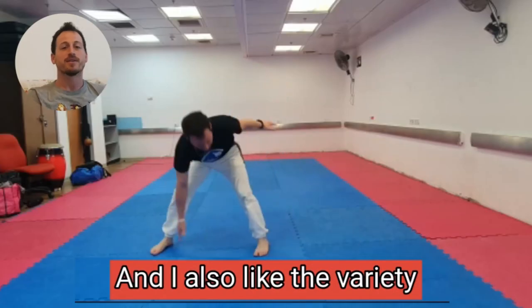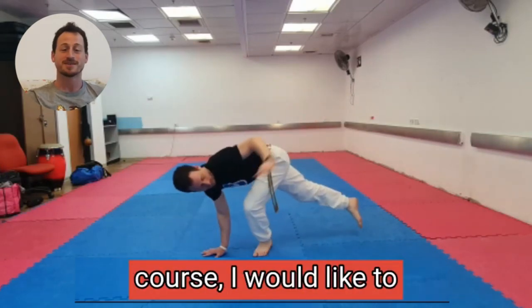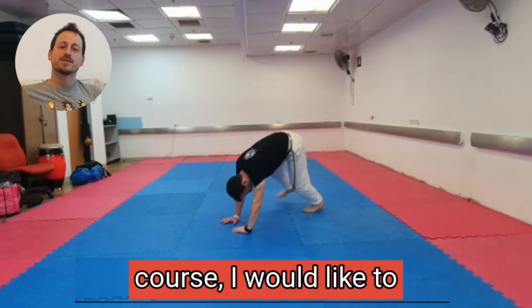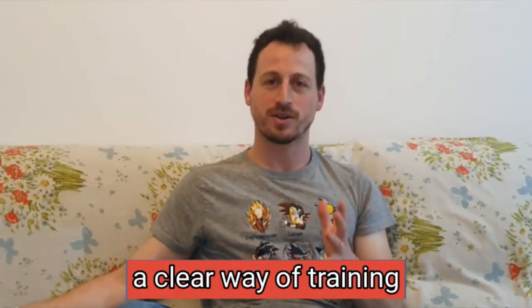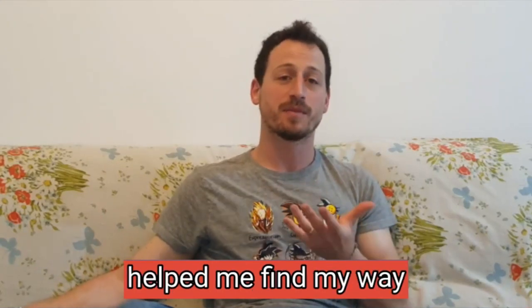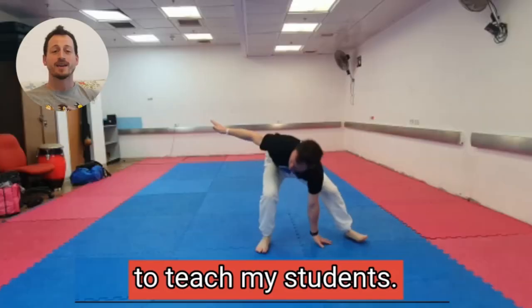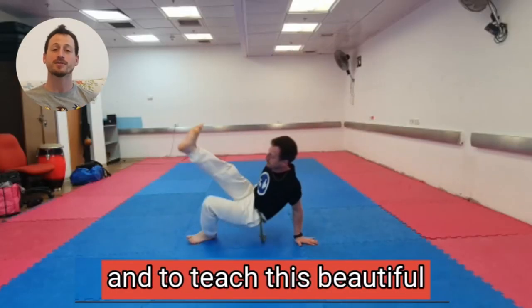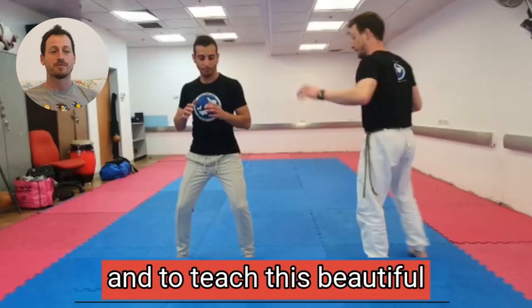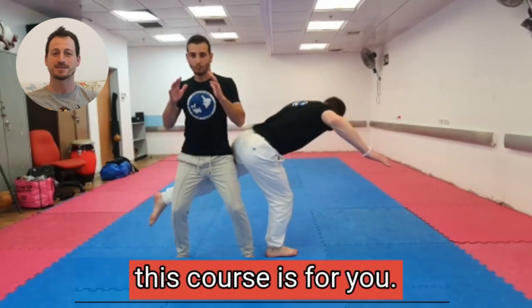I also like the variety of movements that were taught in this course. I would like to recommend this course because it helped me form a clear way of training at home, and it also helped me find my way when I wasn't sure what to teach my students. If you want an intelligent and organized way to learn and to teach this beautiful style of capoeira, I would absolutely recommend this course is for you.